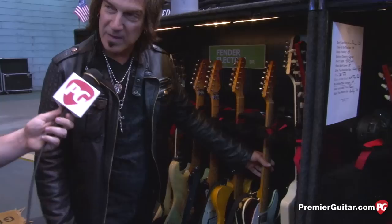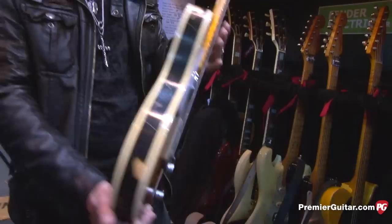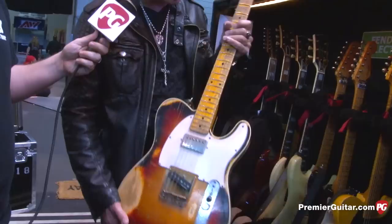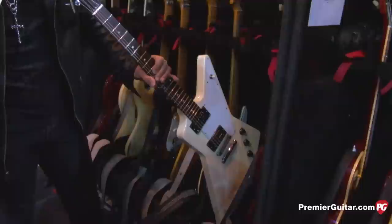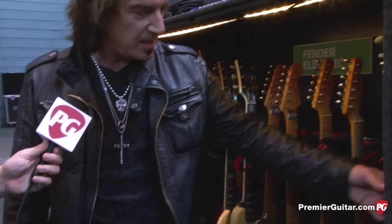Bill made the Andy Summers Tele for me with Seymour Duncan stacks — they scream. I also have an Explorer that I picked up from Dave's Guitar Shop. I was going to get a new one but he had a used one and the neck was just phenomenal. I'm not even sure what year — probably nineties or something.